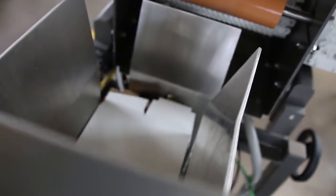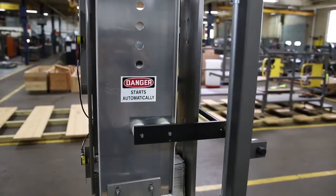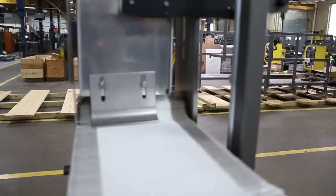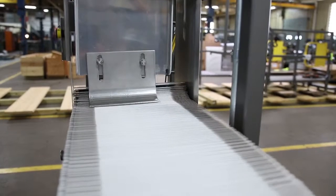Most customers have FN Smith engineers integrate a shingling conveyor at the discharge of the SSG to allow for smooth loading into your cartoner or holding facility.